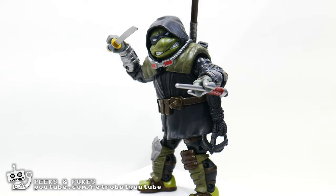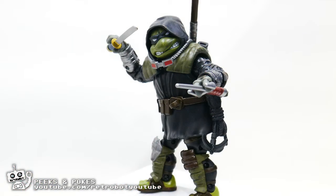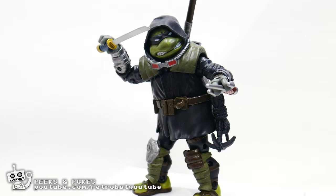This is the Teenage Mutant Ninja Turtles The Last Ronin figure by Playmates. It looks cool, but is it? Welcome to RetroBot, the YouTube channel where we feed a friendly space robot a diet of pure nostalgia. I'm Clay, and today we are looking at the Teenage Mutant Ninja Turtles Last Ronin figure.